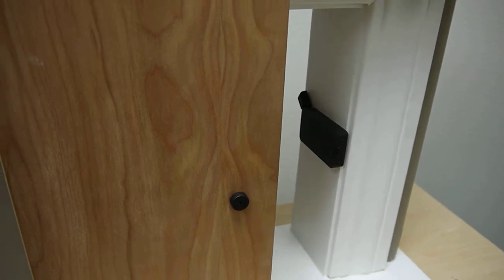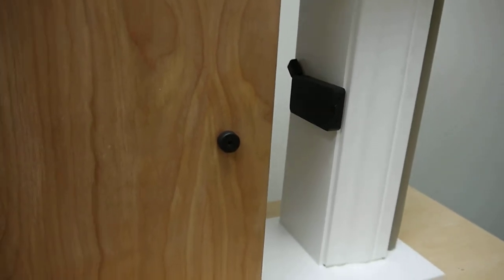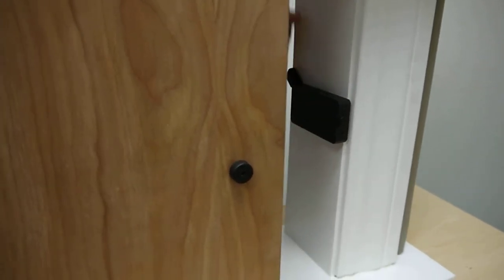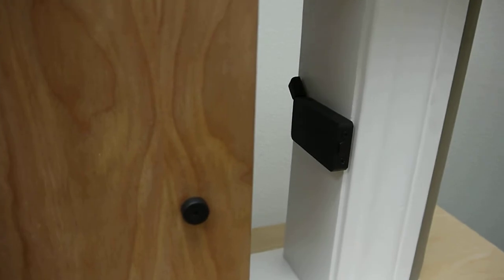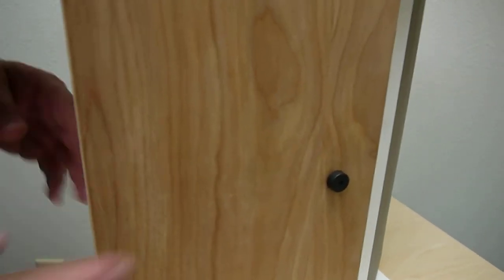Alright, here we're going to show the function of the new IONOX surface mounted privacy barn door lock. As you can see, it slides out with the thumb turn on the back. You roll your doors to the closed position and lock it into place.